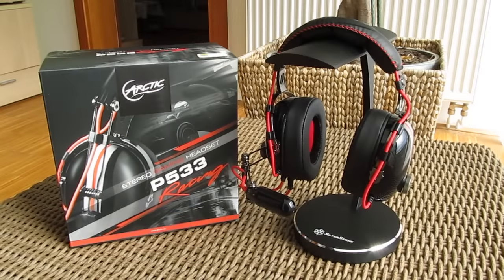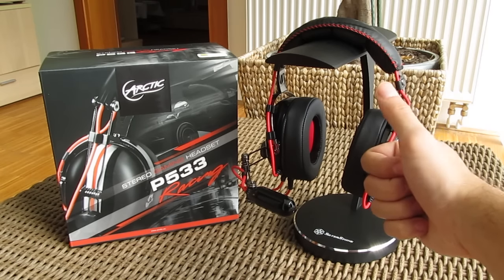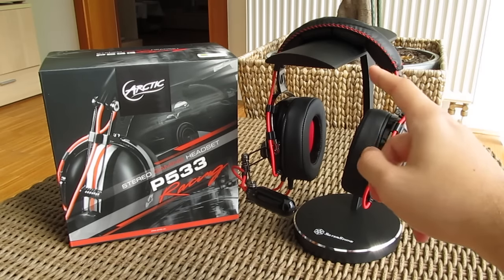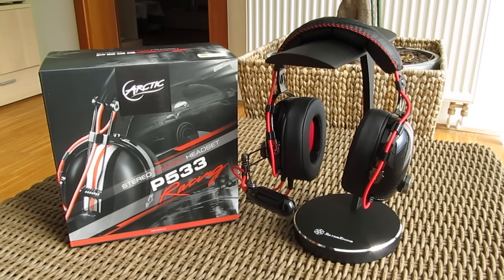That's it guys for this time from me. Thank you once again for checking out the unboxing and review of the Arctic P533 gaming headset. Feel free to give this video a thumbs up if you like it — that helps me a lot. Leave a comment down below if you have any questions about the product, and if you would like to see more content like this, you can subscribe to the Tech-Tick YouTube channel or check out some of my other videos.